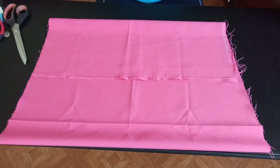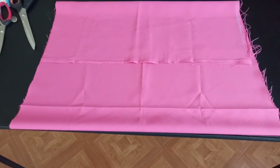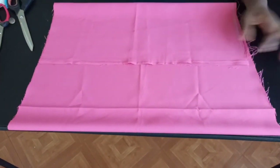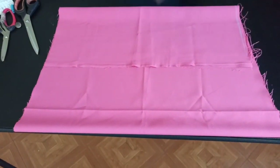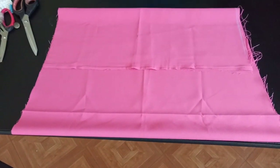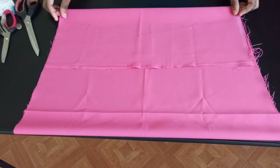Welcome back to my channel. Today I'm going to show you how to make this very easy, simple kids' dress where the button is going to be on one side. This video is going to show you how to move your button from the center line to the side — that's basically the main point of this video — and it's demonstrated in a kid's dress.